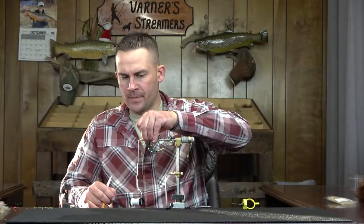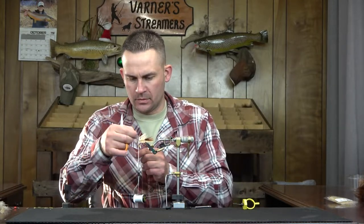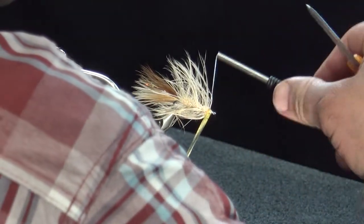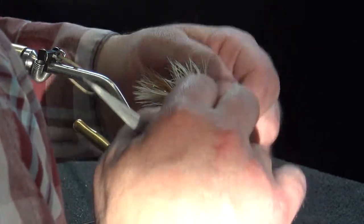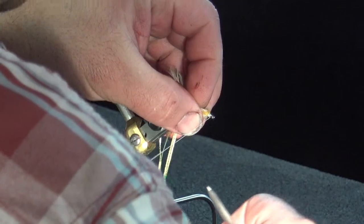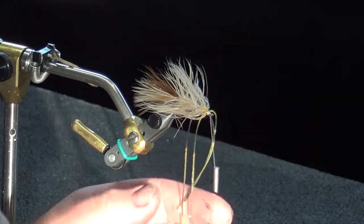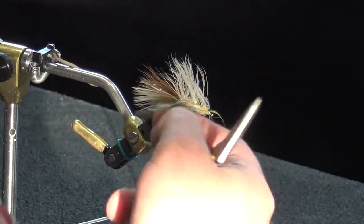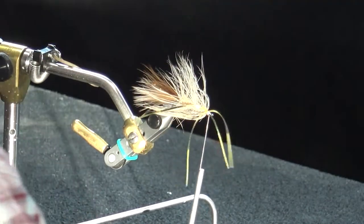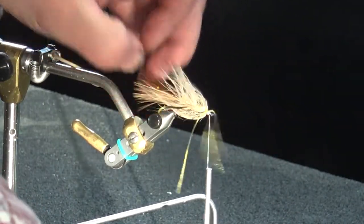Now we're going with our rubber legs — gold, amber, and black fly enhancer legs. I'm going to use two on the back hook, two on the middle, and three on the front. Just figure-eight right over the top of that. Manipulate these before you tighten down your thread — pull down tight and that thread sinks right into those rubber legs down to the hook so they're nice and secure. The length works out to going almost three-quarters of the way back toward the tail.